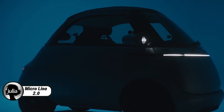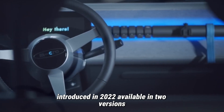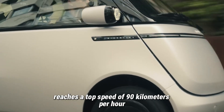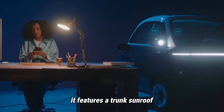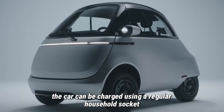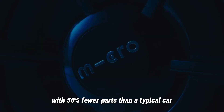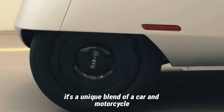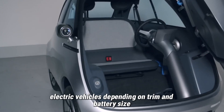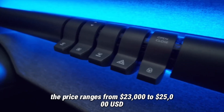The MicroLino 2.0 is a fun, battery-powered electric bubble car from Micro, introduced in 2022. Available in two versions — light and heavy quadricycles — the MicroLino reaches a top speed of 90 kmph. It features a trunk, sunroof, front opening door, and externally mounted headlights. The car can be charged using a regular household socket or a Type 2 connector, though it doesn't support fast charging. With 50% fewer parts than a typical car, it's a unique blend of a car and motorcycle. Its environmental impact is 60% lower than standard electric vehicles. Depending on trim and battery size, the price ranges from $23,000 to $25,000.